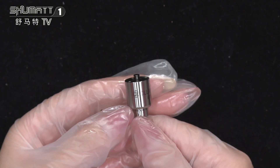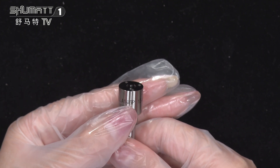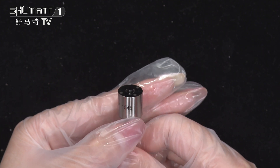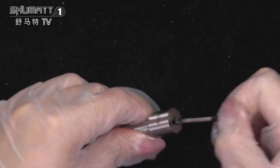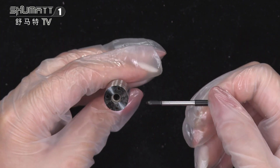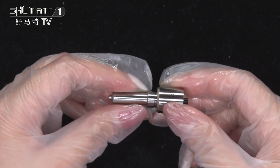On the surface, it's printed with the product code DLLA146P1545. This is the nozzle needle inside of it — high quality. Warranty time is six months. That's all for today. Thank you for staying with me. I'll see you next time.